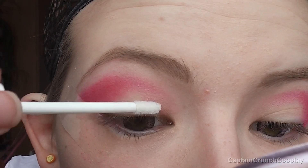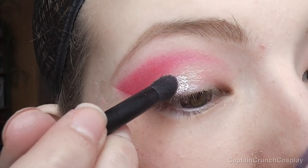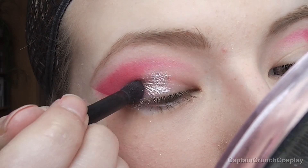I use clear lip gloss on the center of the lids to help the glitter stick on better. These are light pink pigments by Essence and I dab them on the lids where I applied the lip gloss.